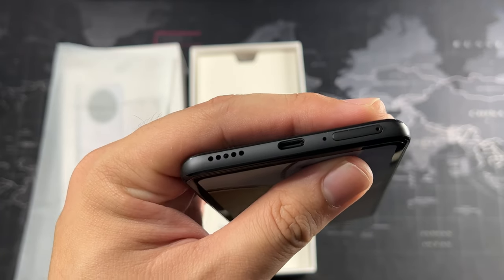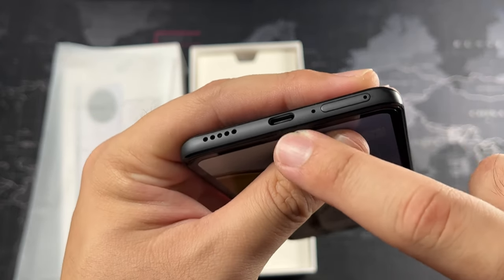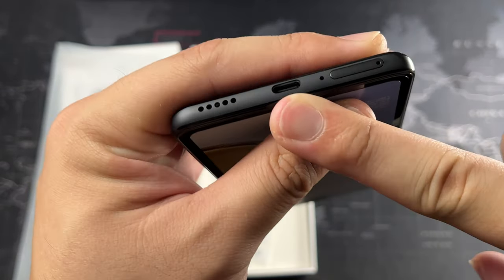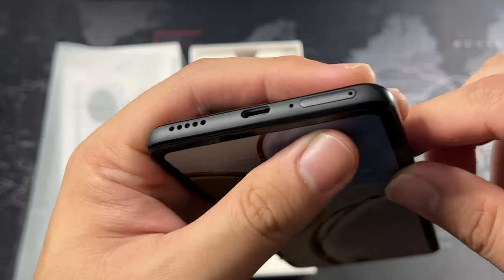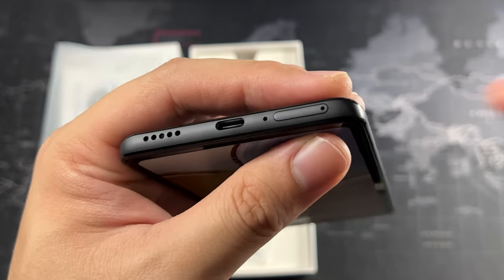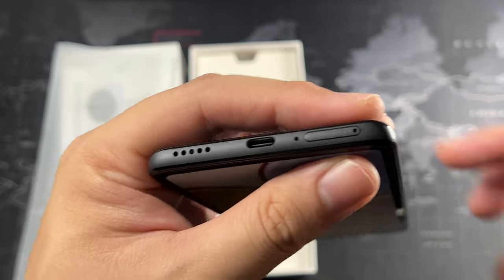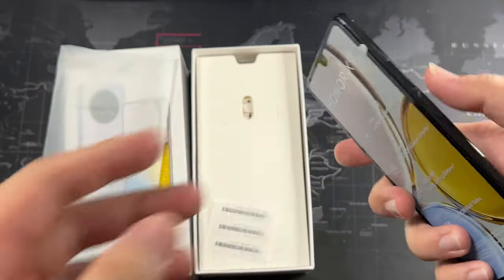On the left side there's basically nothing. On the back in gloss black you can already see fingerprints. At the top is the speaker grill, which is kind of awkwardly placed — they wanted the full-display look. There's also a secondary noise cancellation microphone up there. On the bottom we get the main speaker grill — this is a mono speaker setup, which is a bit of a bummer.